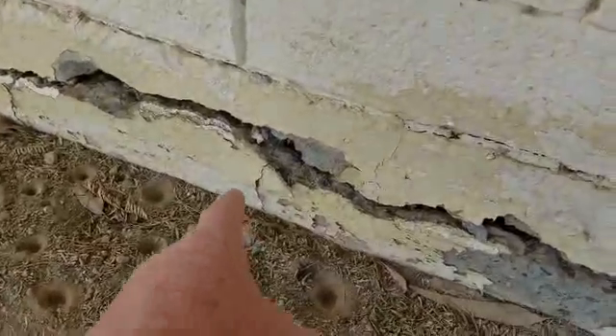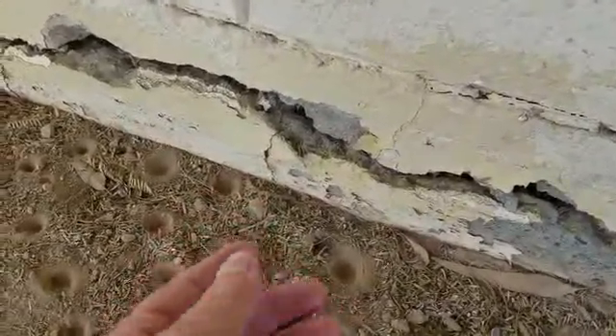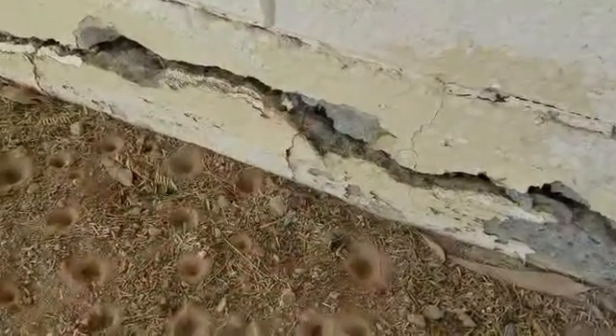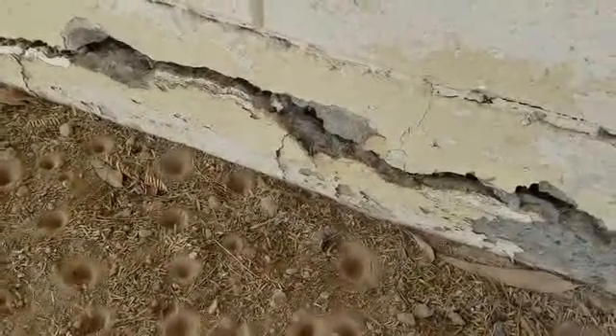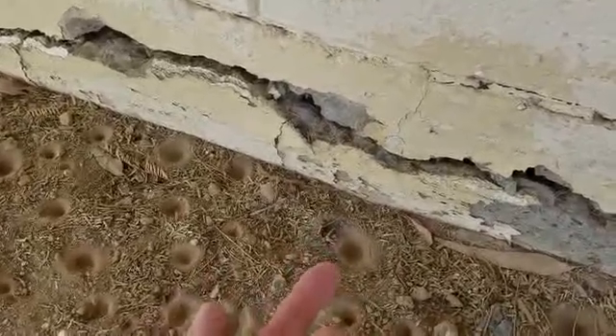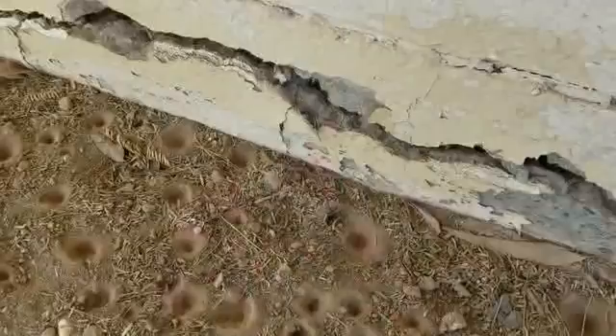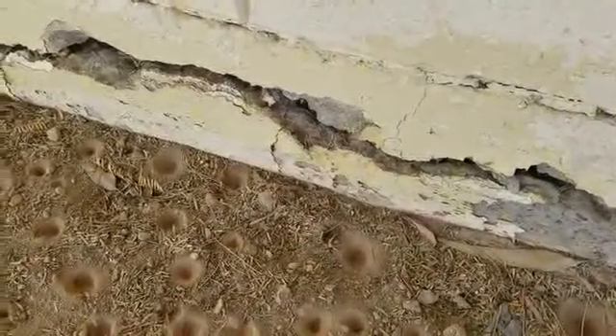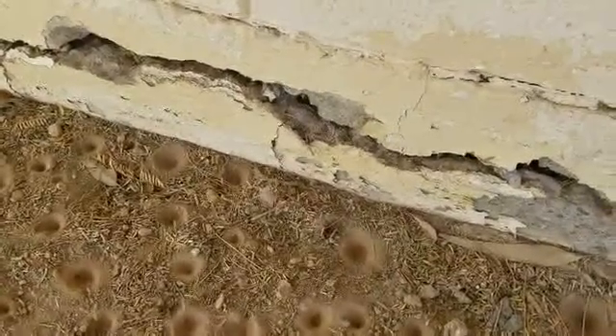What's going on here is the rebar on the interior is rusting. Because this stem wall isn't waterproofed all the way down to the bottom, moisture comes in from the dirt just below the paint and attacks the rebar. The rebar then expands up to five times its diameter, busting out this whole stem wall on this side.